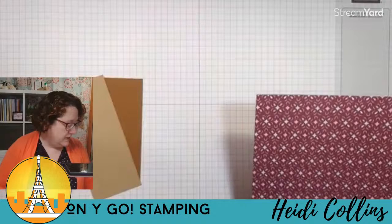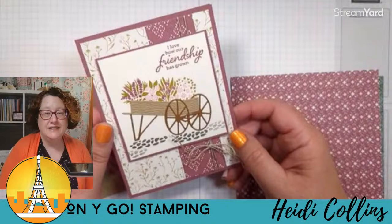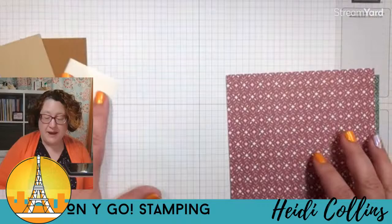All right, card number one. We're going to jump right in to card number one. I'm going to get out my supplies and show you what it looks like. So cute — with the flowers and the little cart. That's what we're going for.